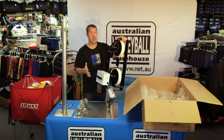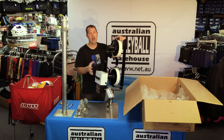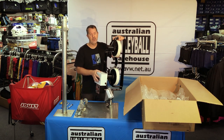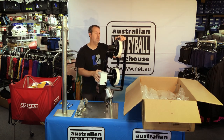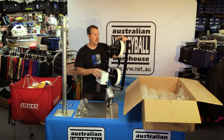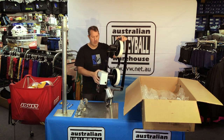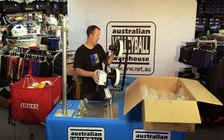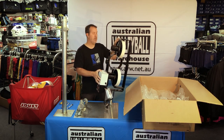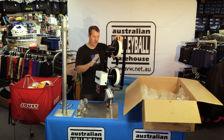Cost-wise, that varies based on currency fluctuations and freight at the time. You'll find on our website some indicative pricing of what the machine has cost when we've bought them in over the years, and that'll give you a bit of an idea based on the currency rate then to now of roughly where it will be. In terms of the power of the machine, hopefully we can let it speak for itself. There are three models in the Sports Tutor range: the Silver, the Silver Pro, and the Black. This is the Black, which is the top model - it's the strongest and obviously the most expensive.